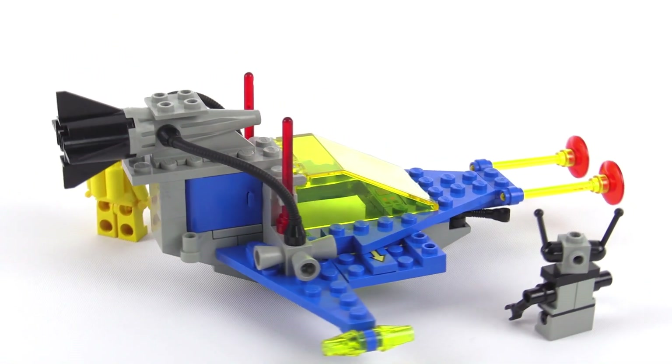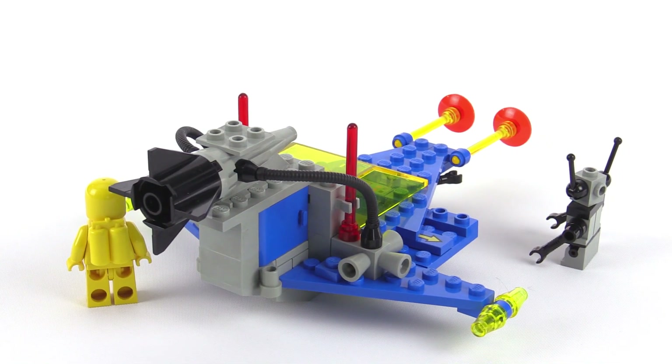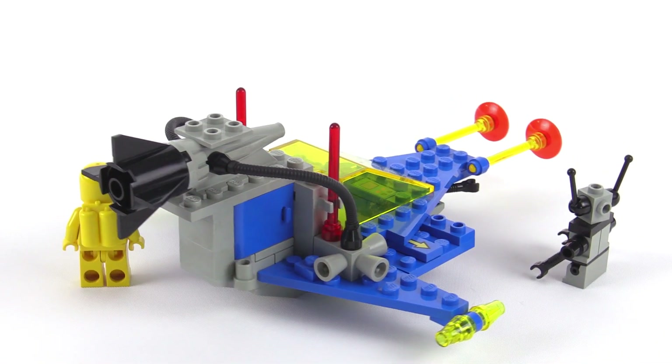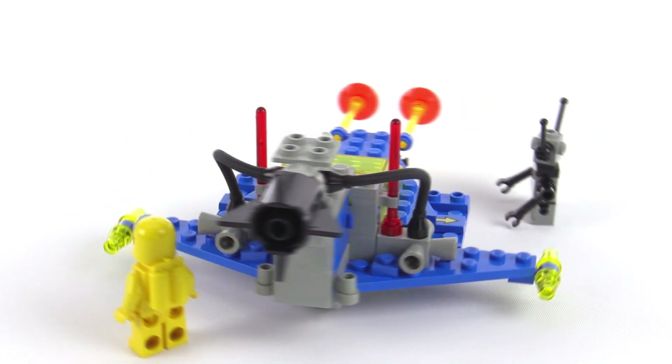Big old engine on the back, some RCS thrusters on the sides, and a little flexible hose connecting up to there.